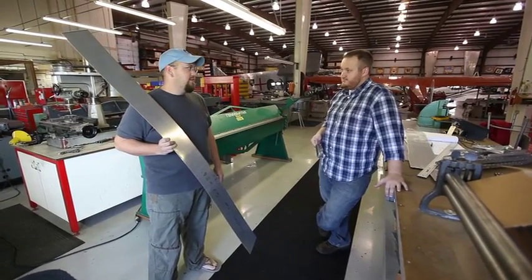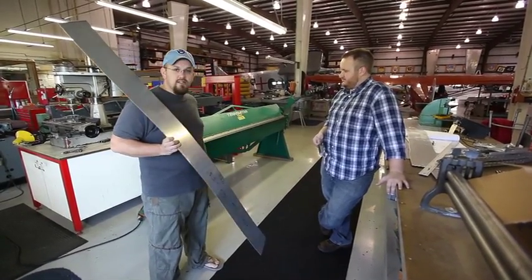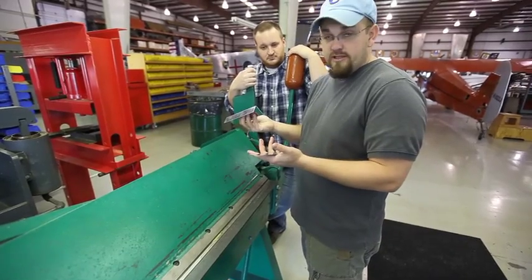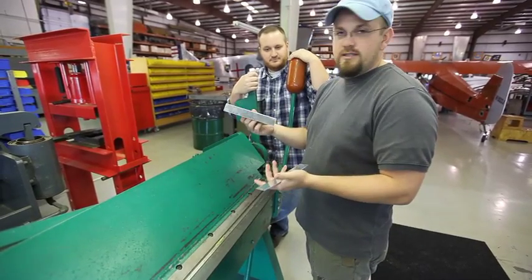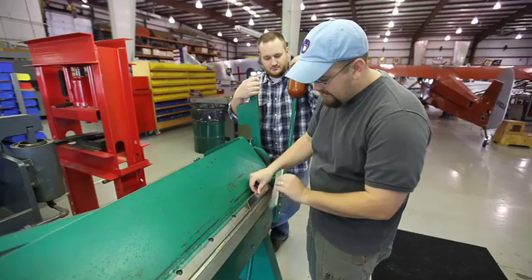The problem is we're trying to figure out this whole concept of radiusing the edge, because this edge is not radiused. Since this has a sharp lip to it, it'll bend it too sharp. So we're creating our own solution — we're just kind of experimenting. With the radius, we made ourselves what we're calling a sacrificial piece, and we're going to slide that under there so we actually have a radius.